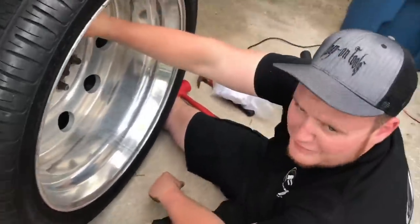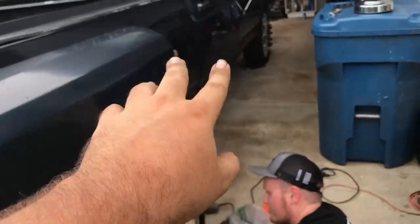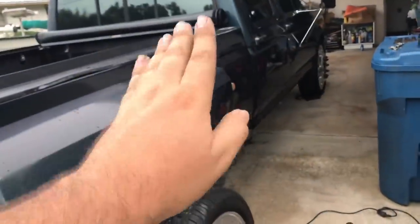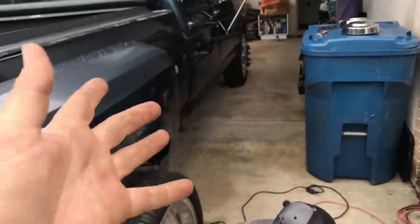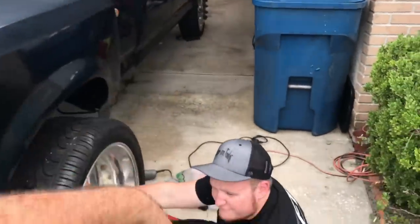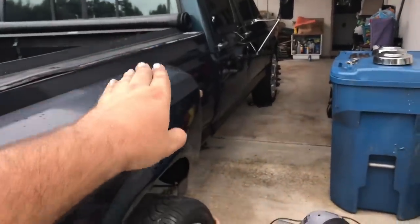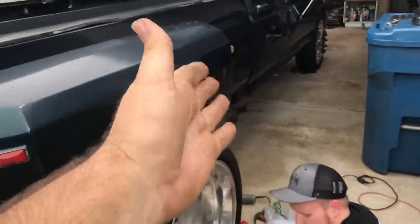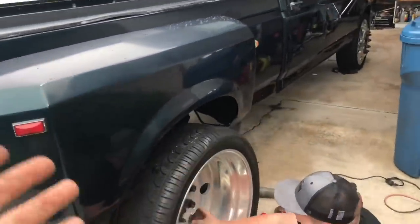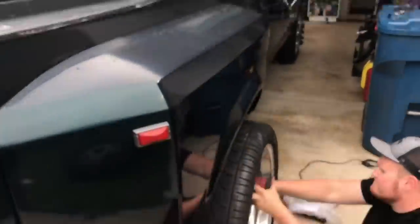I spent like seven hours doing the two front ones and did it completely wrong — I ended up putting the rear adapter on the front. There was a lot of extra spacing and the lug nut can only go so far, but the spacer was limiting it too, so it just messed up the whole thing. The rears do stick out a little bit; the fronts are about flush.